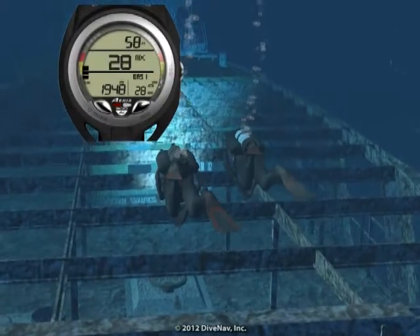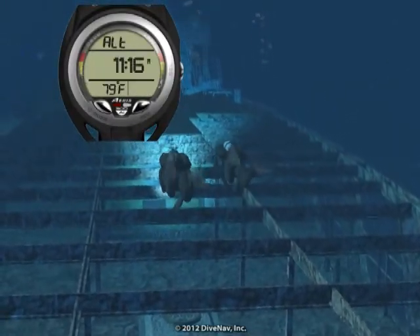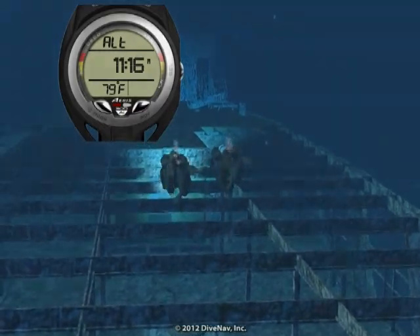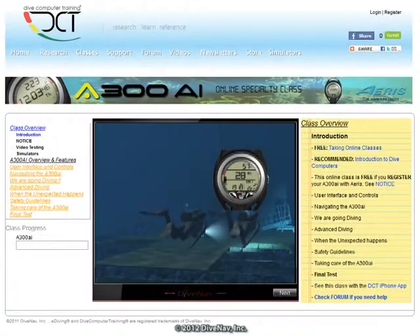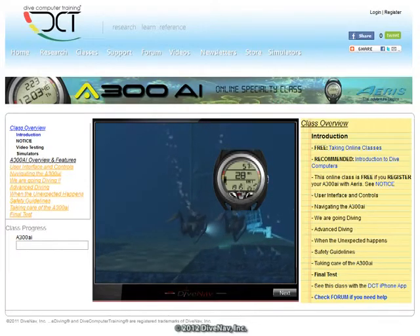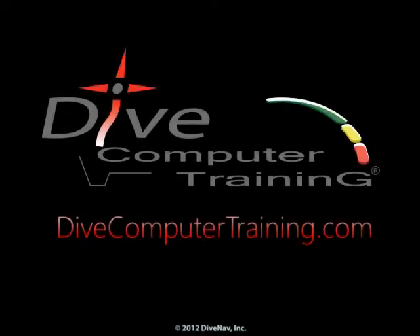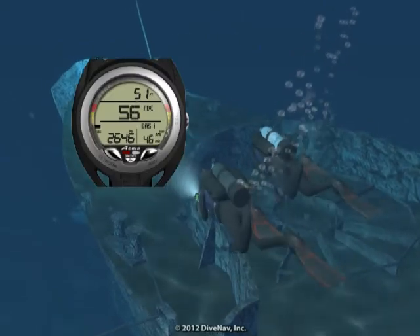In this video, we have given you an overview of the ARIS A300AI Personal Dive Computer. To learn more about the A300AI, take the A300AI online specialty class at divecomputertraining.com. To practice with the A300AI, use the e-diving scuba diving simulator.